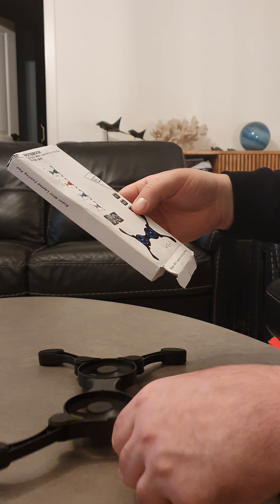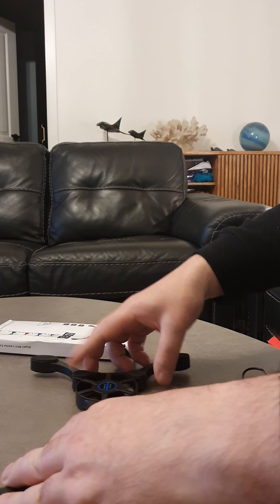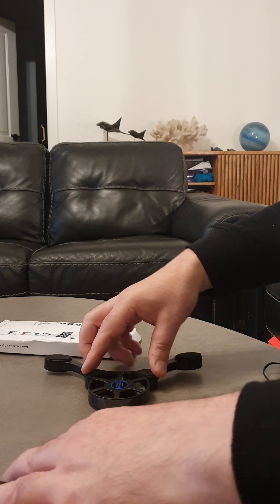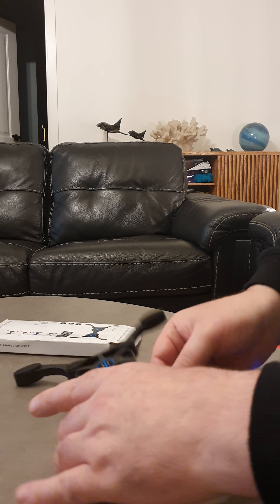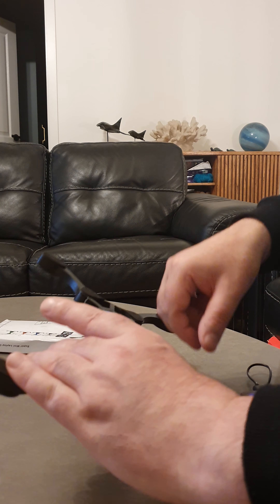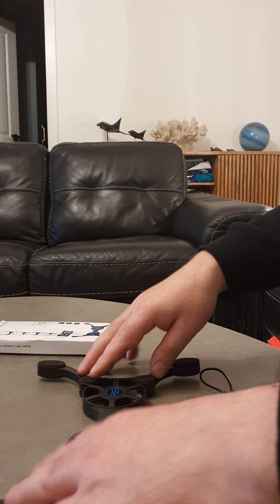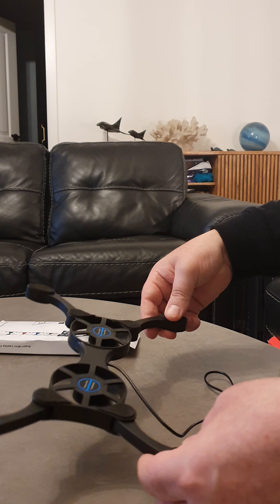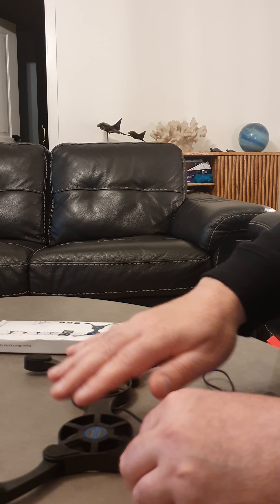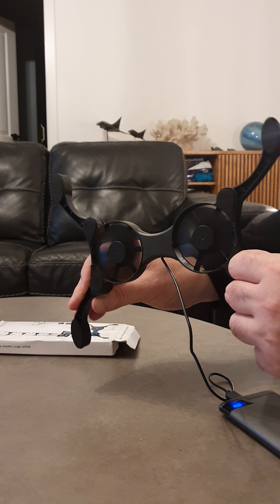I'm not too sure about this one. If you're interested I'll put some links down below, you can go take a look for yourselves and buy it if you really want. Even this isn't sitting in there very well. As soon as you put it down it just loses everything - there's no way for that air to go.